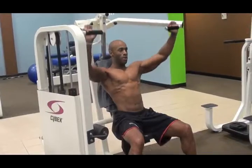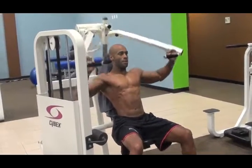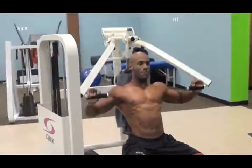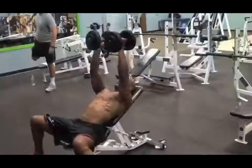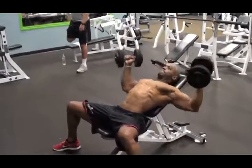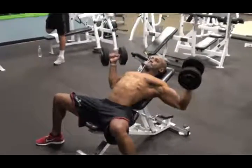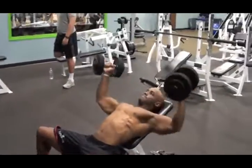I then move over to the machine incline press and I perform this movement for 5 sets, 20 reps. The last exercise in this workout is dumbbell flies and the goal here is a full stretch at the bottom with contraction at the top, performing this for 5 sets about 15 reps.